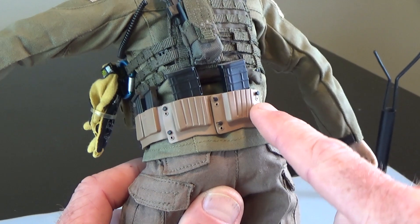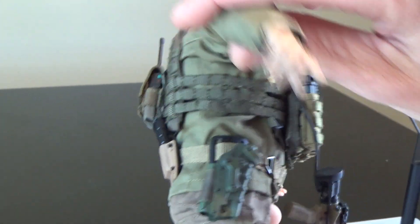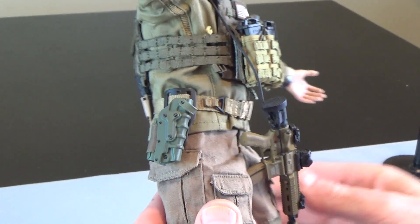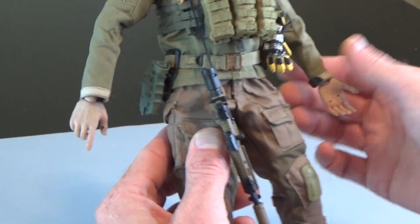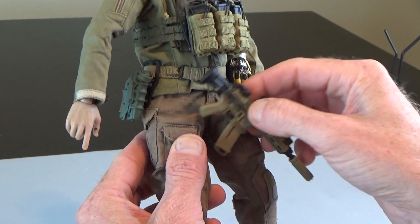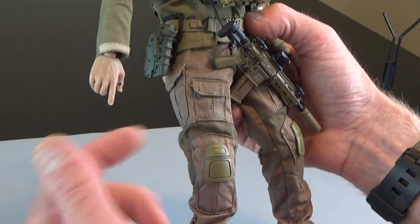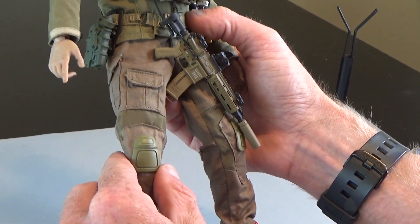It's got magazine holsters in the back — this is for 7.62 — and then a pistol magazine holster. Love the pistol holster, that's again ENS. The jacket is ENS. The pants are from Soldier Story — I want to say from the Soldier Story FDI figure — and they're in kind of an OD green. Over time, this was actually sitting in the sun so they turned kind of brown, but I think they look really, really good.